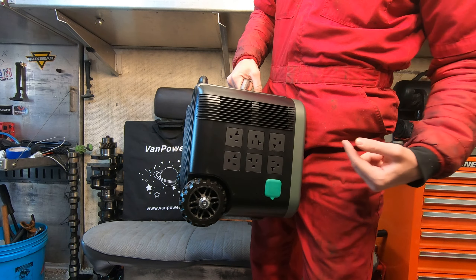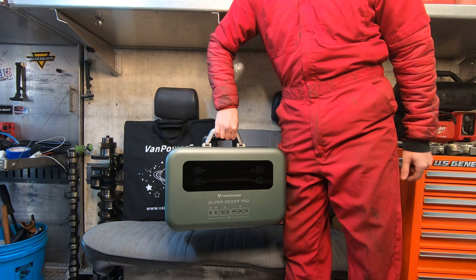The coolest thing about this battery is it's kind of heavy because it's a big heavy battery, but if you don't want to carry it around it comes with a handle and some wheels on the back so you can just roll it wherever you're going. It's also not too heavy to carry around if you need to.